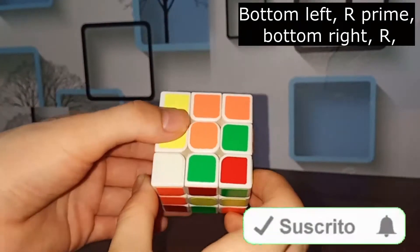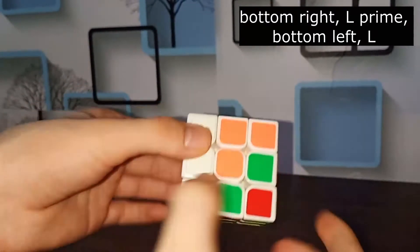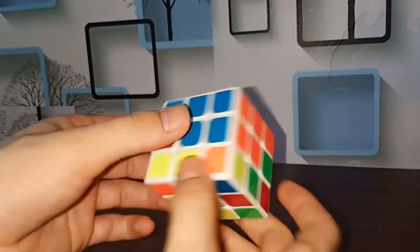The trick is: bottom left, right hand rotate it down; bottom right, right hand rotate it up. Then turn the whole cube like me: bottom right, left hand rotate it down; bottom left, left hand rotate it up. See — the orange and blue are now on the right spot on the second layer.